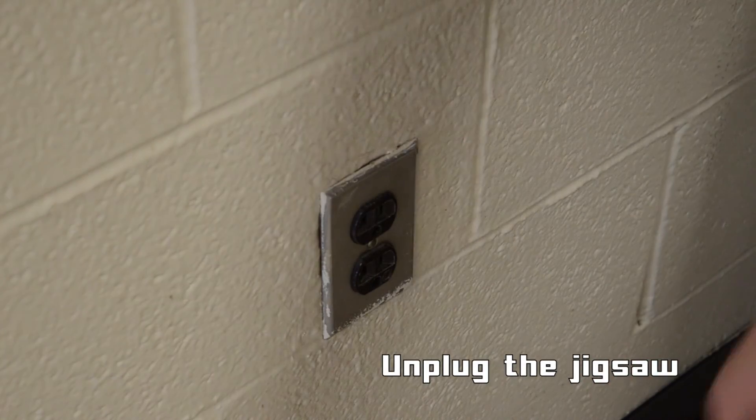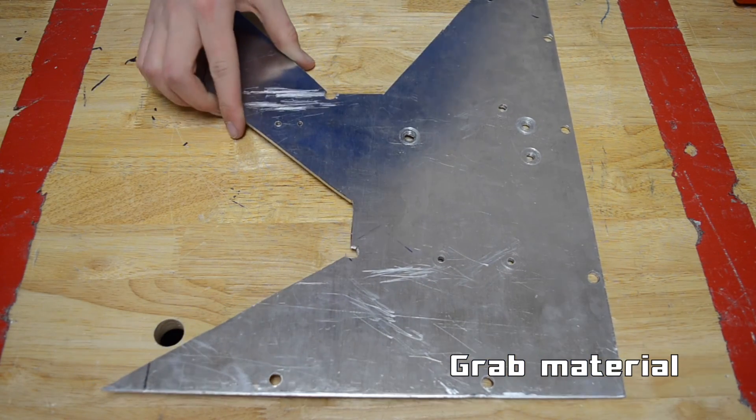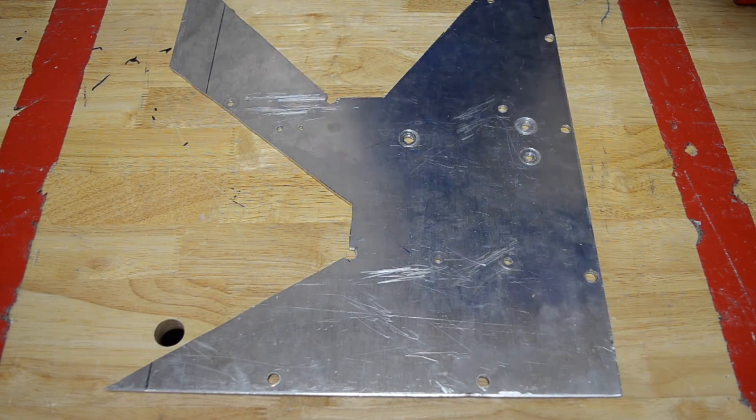First, make sure the jigsaw is unplugged. Then, gather your material and mark where you plan to cut.